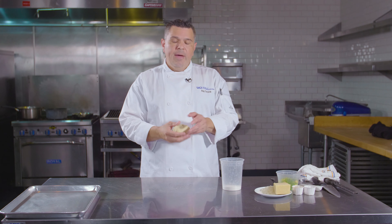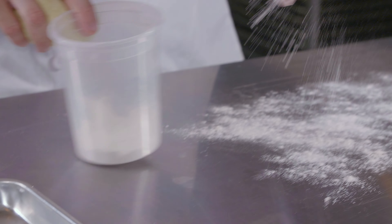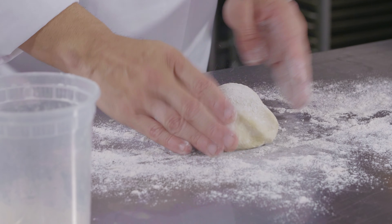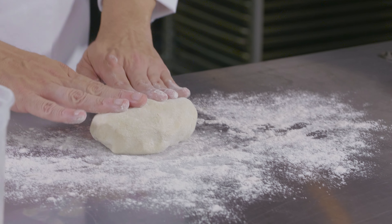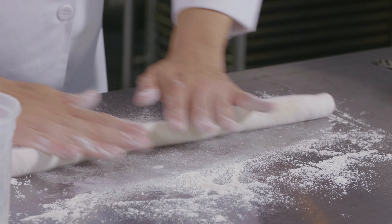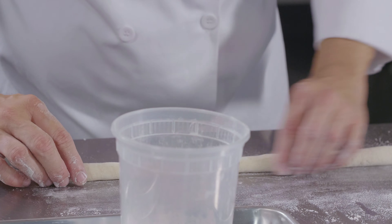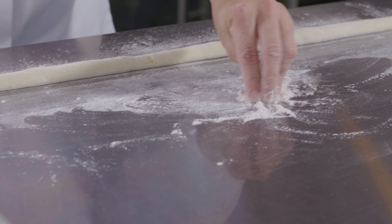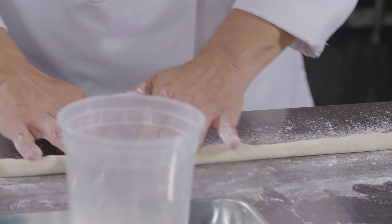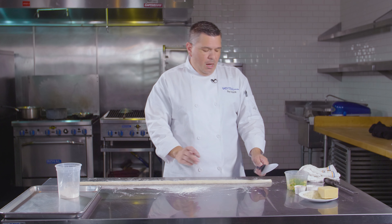Now that the dough has rested, we will form it into the traditional gnocchi shape. There have been variations in size over time. The traditional way is to use a fork — historically, Italian women used a fork to make these. Today you can also find variations using a piece of wood to roll them off of, and sometimes there is no indentation made at all. The reason for making an indentation is that if you use a sauce with meat in it, the meat will stay in between the grooves, so it carries the sauce into your mouth. You only need a little bit of flour on your work surface — adding too much will dry out your dough — just enough so it won't stick.